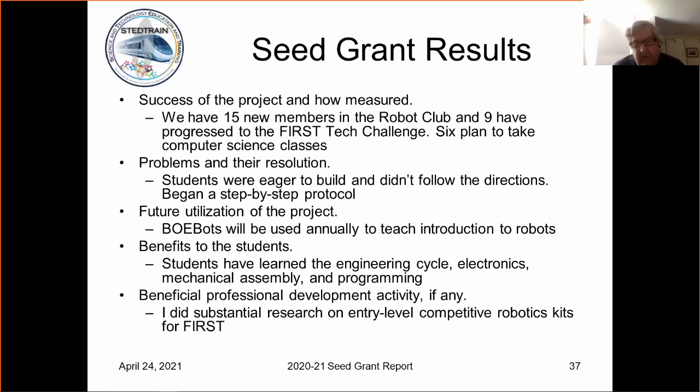I didn't do any formal professional development myself, but I've done a great deal of research into entry-level robotics systems. We had done BEST at our school a couple of years ago, but we're really too small to field all the different teams you need for a BEST competition. So I settled on FIRST — actually, one of our parents came to me with the idea — and I like FIRST, I like the Tech Challenge. It's a size that a small school can compete, both financially and with the number of students you have to have.